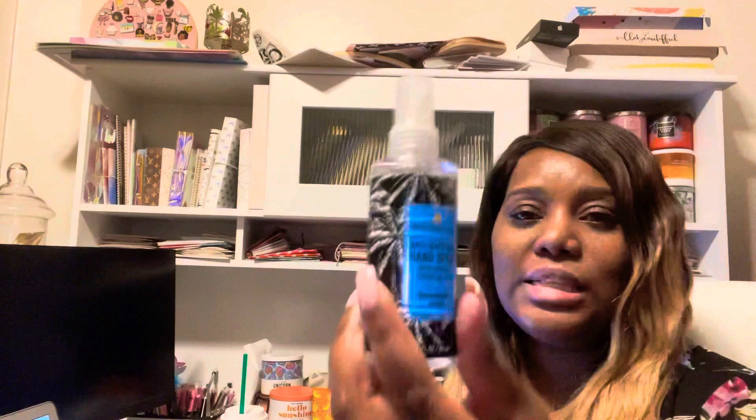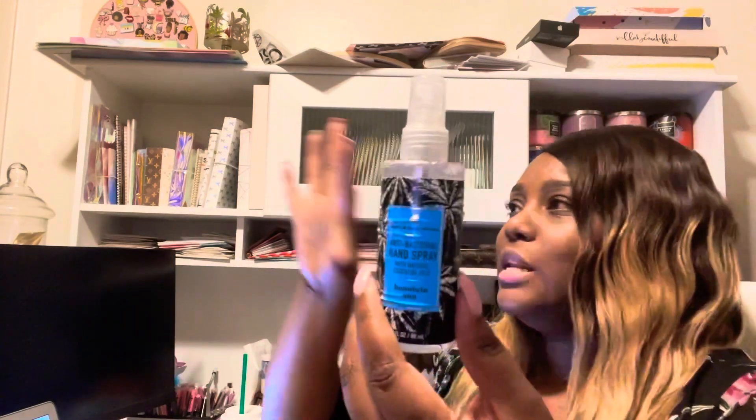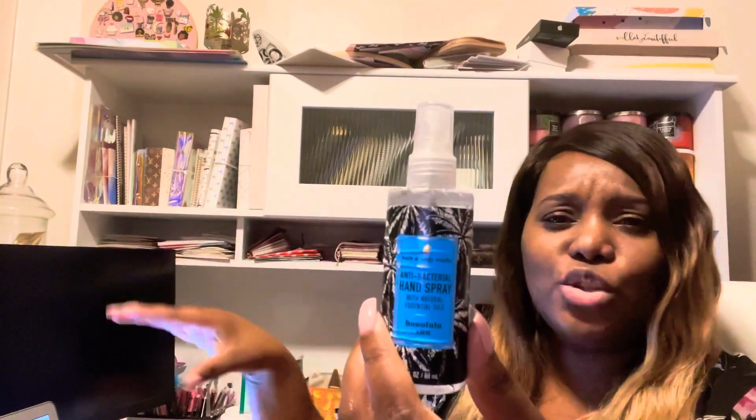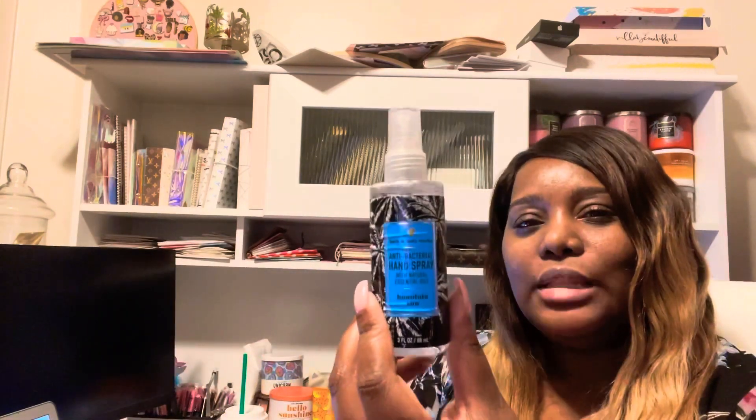They were able to get the essence of that and bottle it up, and I'm so grateful because I love the beach. I am a beach girl. I love going to the islands and that's exactly what this is — it's literally the beach, a true beach scent. Not super fruity or anything like that, not your watermelon lemonade. It's the true essence of the beach.